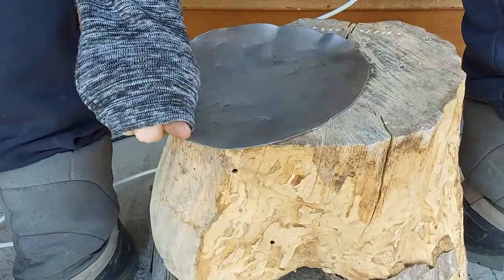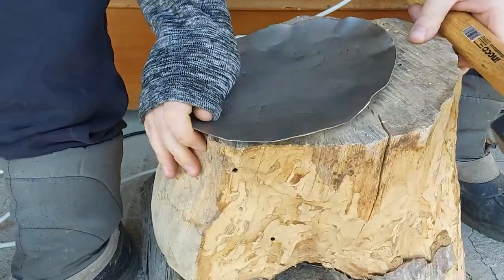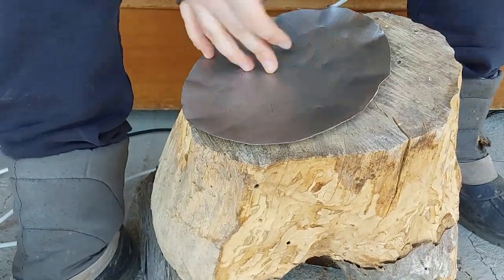Making something like this is quite simple and easy, especially for a beginner, particularly in dishing. Here I'm using a dishing stump.